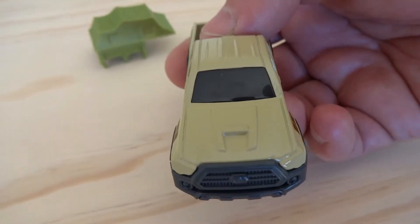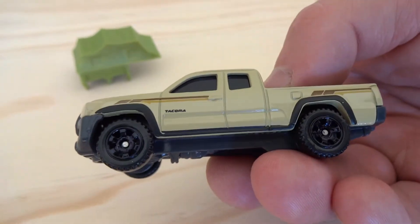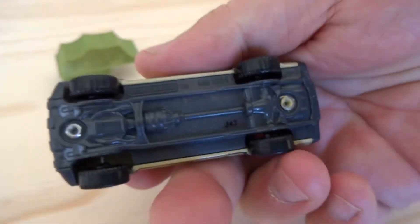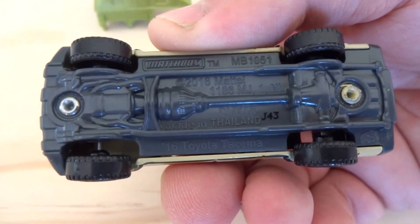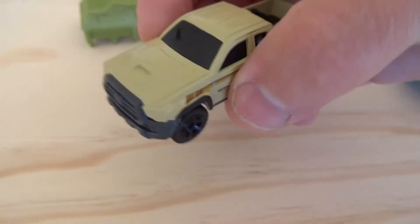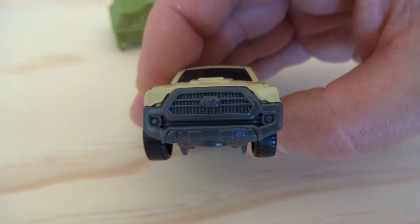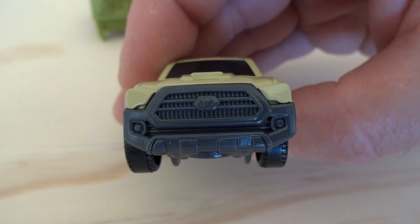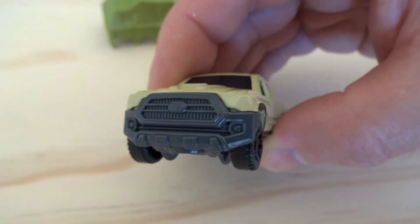Of course there's no interior on this Tacoma — it's all just a solid black windscreen. I'll just show you the base. Now I just wanted to point out some really nice features on this: they've actually got the detailed Toyota badge cast in the plastic on the front. It's a metal body, plastic base, but there are really good grill details there as well.